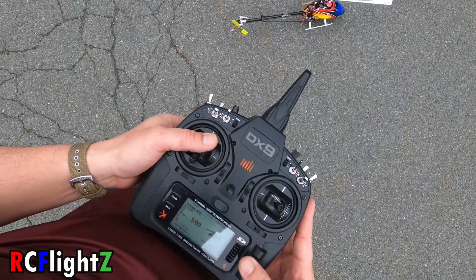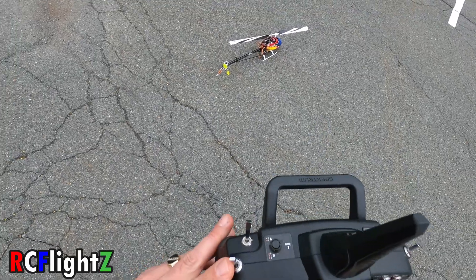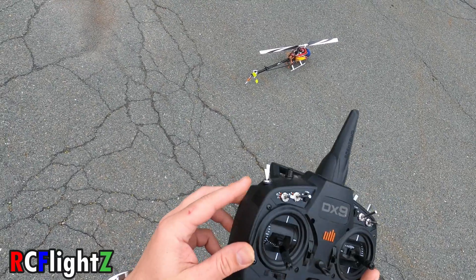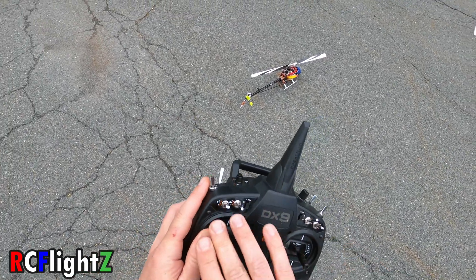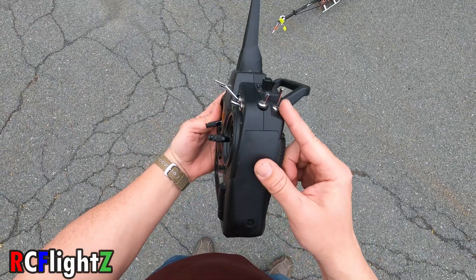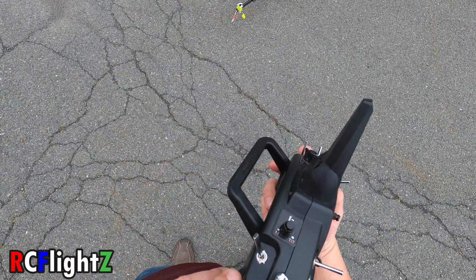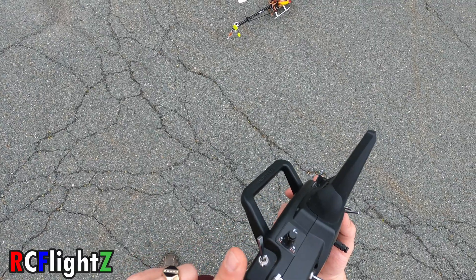Let's talk about settings in the remote. The way I've got this set up — this switch right here, the B switch, is really your only switch you need to worry about in flight, which is usually your mode switch. These other switches don't do anything. Over here on H is your hold switch, and on B is your mode switch. Then you've got your A switch, which is self-leveling.